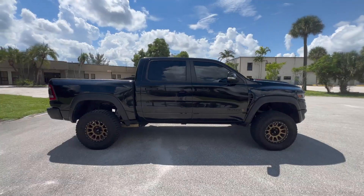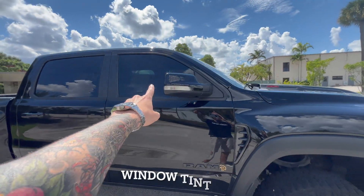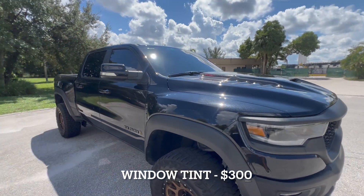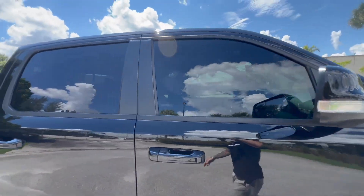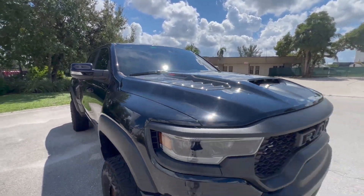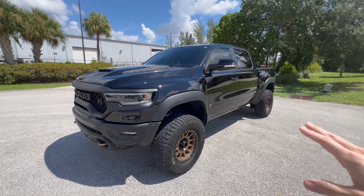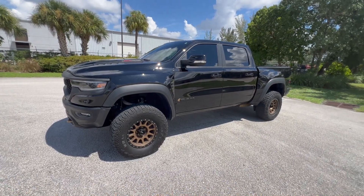Next, although it's not a huge mod, in South Florida — and really anywhere hot — you definitely want window tint. I tinted the front two windows to match the rear at about 15%, and I also tinted the windshield. That is technically illegal but in South Florida, especially with a black truck, it's an absolute must in my opinion.